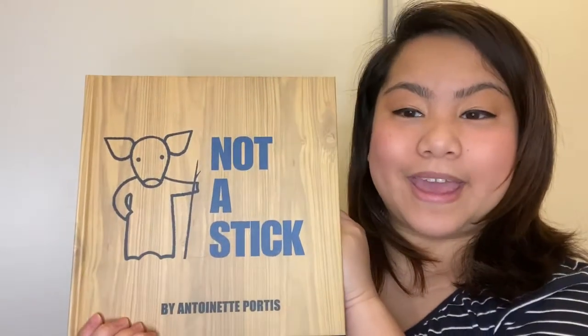I hope that everyone is doing safe and doing well at their homes. Okay, let's start our storytelling. Not a Stick by Antoinette Portis.